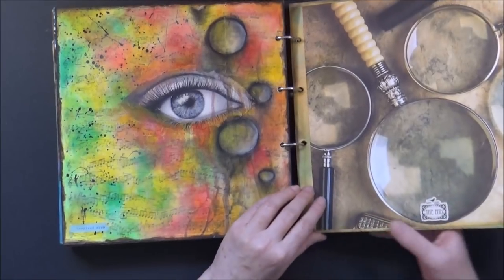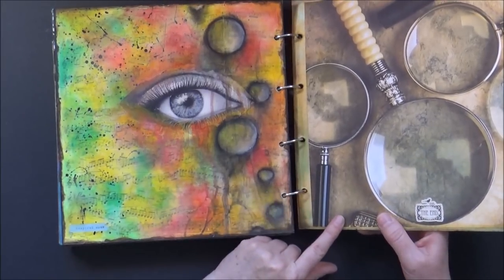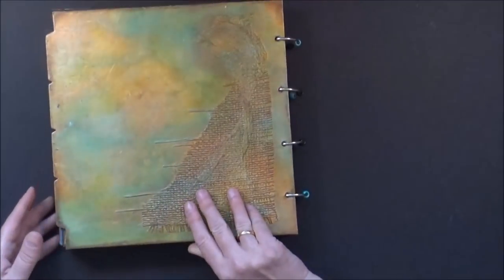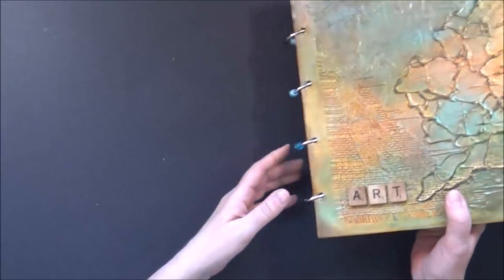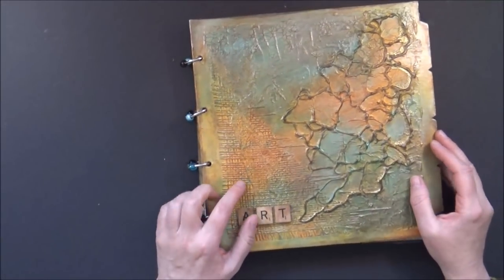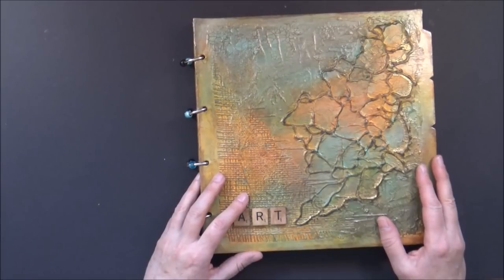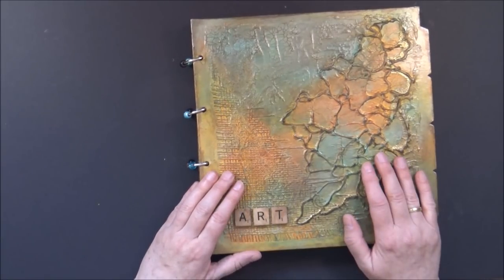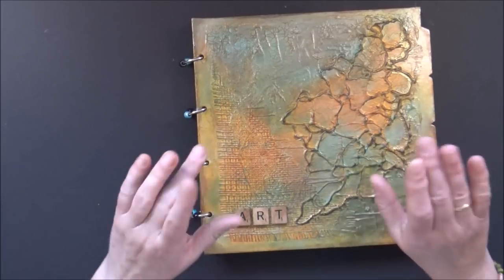And here again is the end of the journal — it has a little sign that says 'The End.' And that was my flip through. Not too long, not too many pages. I really hope you enjoyed it and found these pages interesting. Thank you so much for coming and joining me. See you really soon again. Bye bye for now.